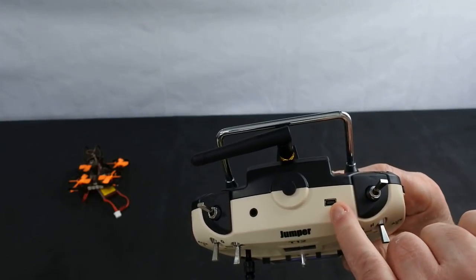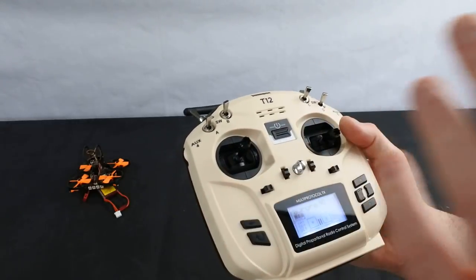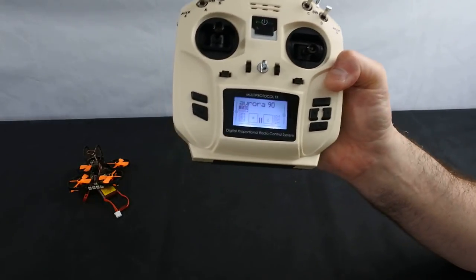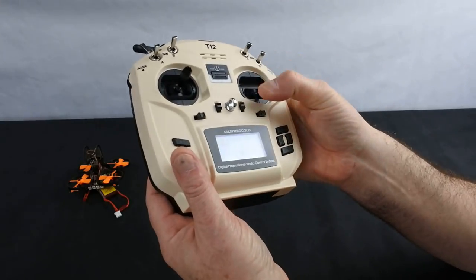I do wish it would move onto a micro USB or USB-C — this trainer port is really old-fashioned. From a setting-up point of view, it's exactly the same as setting up any standard Taranis transmitter.